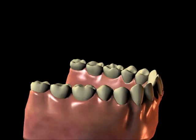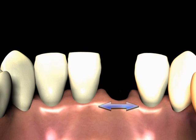In areas of tooth loss, if the neighboring teeth have adequate bone support, an option for replacing the missing teeth can include a Maryland bridge.